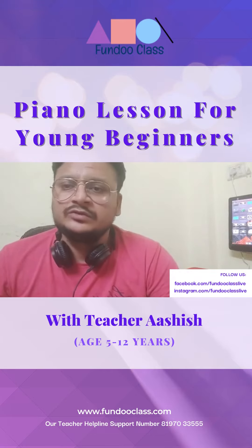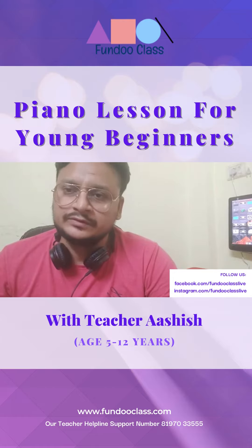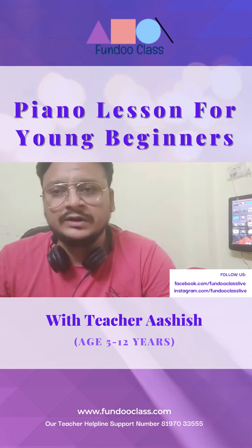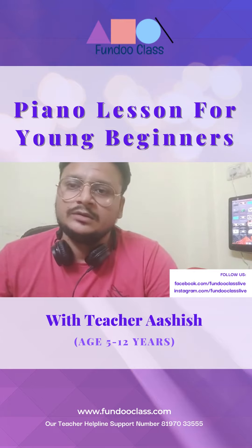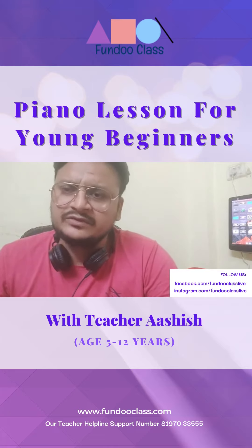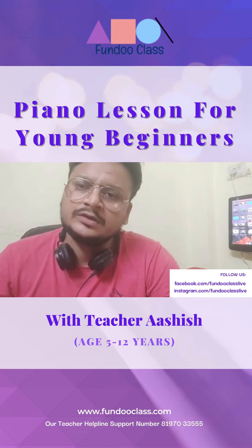My goal is to help students learn more songs based on their interest, while also ensuring they build the basics they need. My profession also includes music composing, so I compose music as well.